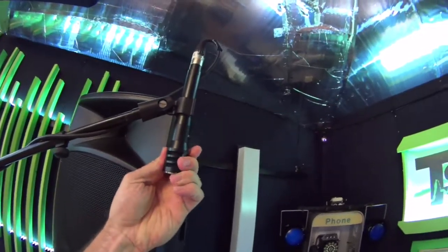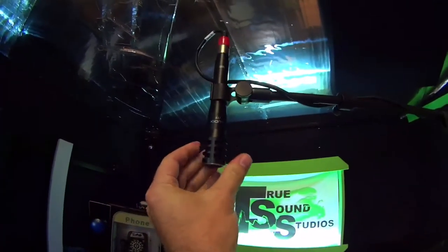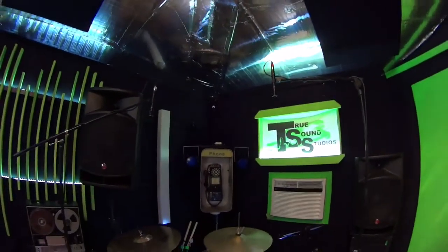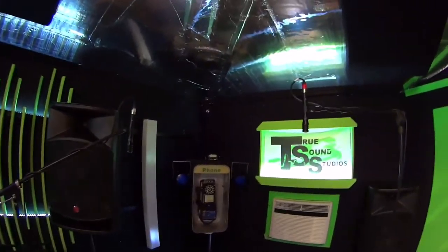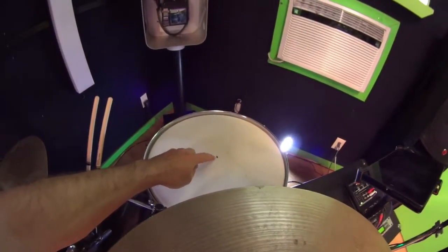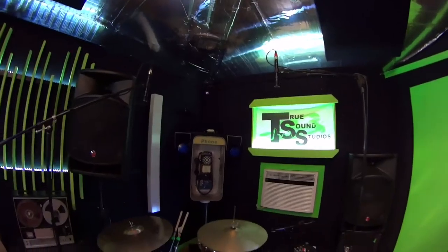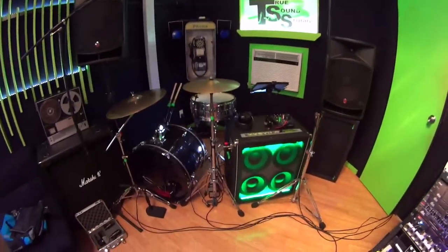For overheads, these are Audix F-15 microphones in stereo. One looks higher than the other, but they're actually the same distance from the center point — so there are no phasing issues when recording these drums.